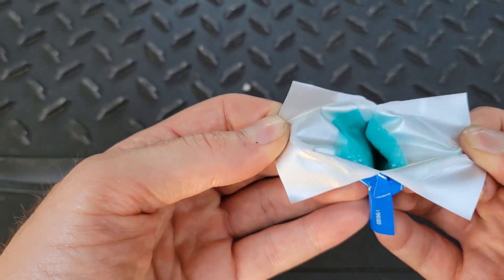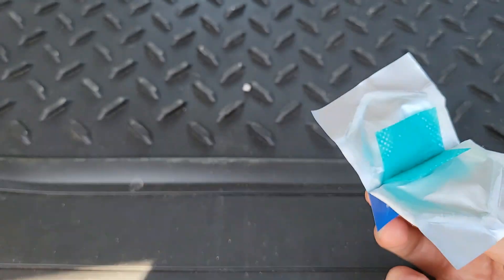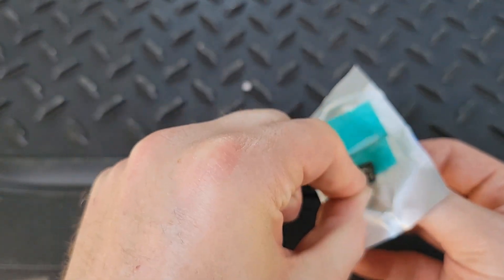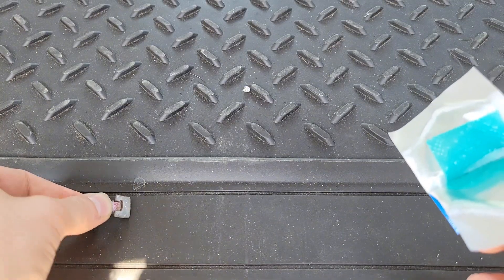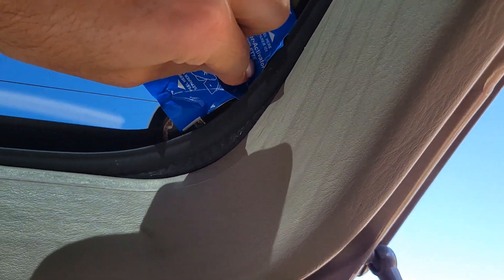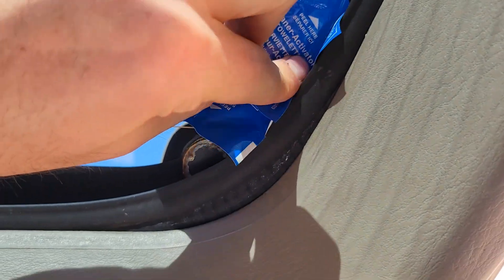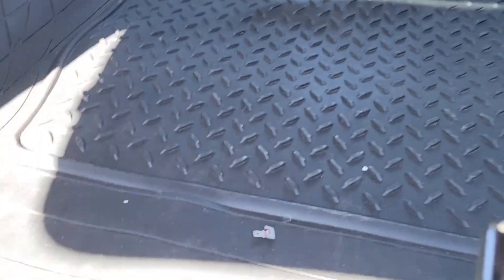Basically we're just gonna open this up to expose the towelette, peel it back a little bit, and then we are cleaning both the tab itself as well as the surface on the glass. I'm gonna do one on this side, get it nice and clean, set it aside — careful not to touch it — and then also rub this on the surface of the glass. Now you are going to let that sit for five minutes.